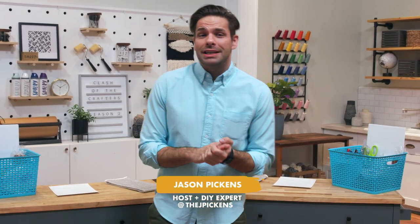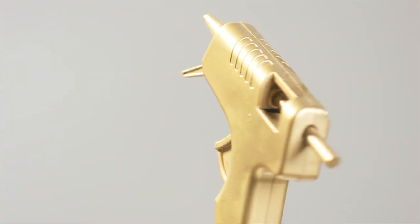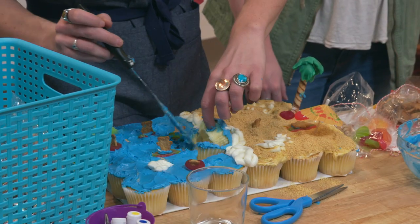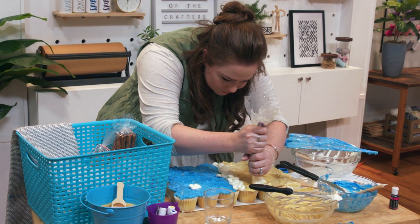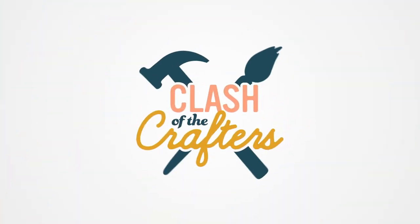Welcome back to another episode of Clash of the Crafters. It is springtime, which means beach time. That's right. Today I have two competitors who are going to go head to head for the glory and the golden glue gun. With 60 minutes on the clock and advantage cards that could sabotage your opponent, eat one of your competitors' decorated cupcakes. Clash of the Crafters starts now.